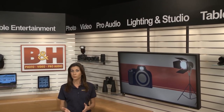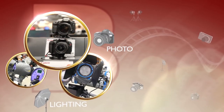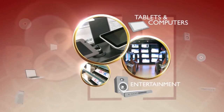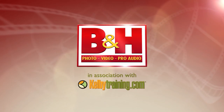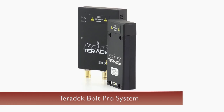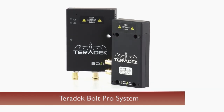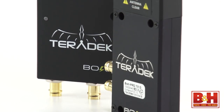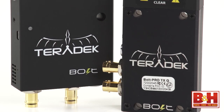Let's take a look at the Teradek Bolt Pro as an uncompressed HD wireless transmission and monitoring option. I'm Mia. If you're working in a professional environment and looking at adding a professional wireless transmission system to your kit, the Teradek Bolt Pro is one to consider. I have the 3G SDI version of the Bolt Pro, but there's also an HDMI version as well.